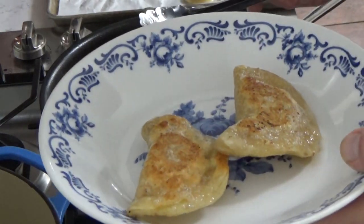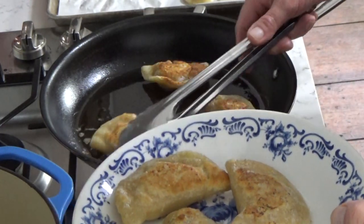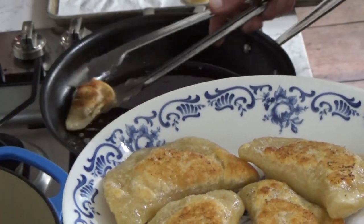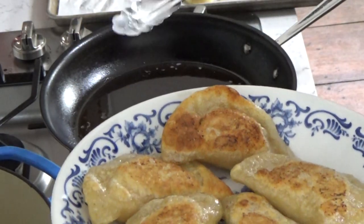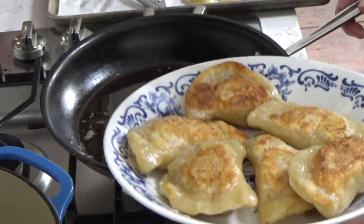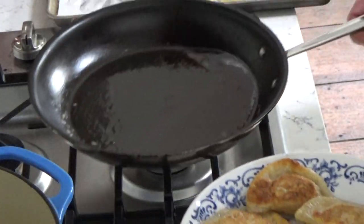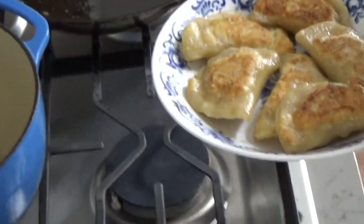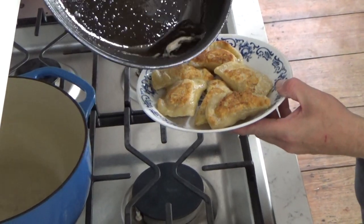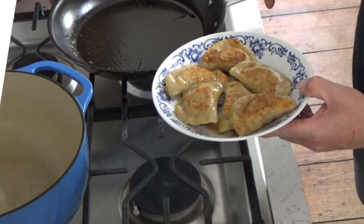I'm going to plate them up in this pretty bowl that I bought at an estate sale. I looked at the bottom of the bowl and it said 'Made in Czechoslovakia,' so perhaps this bowl held pierogi at one time in the past. Then I'm going to pour the melted butter over the pierogi — maybe not all of the butter, just some of it.